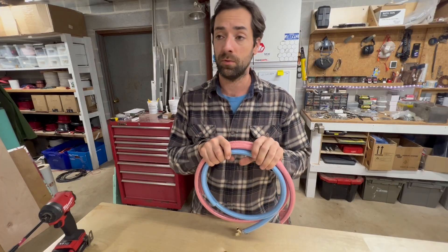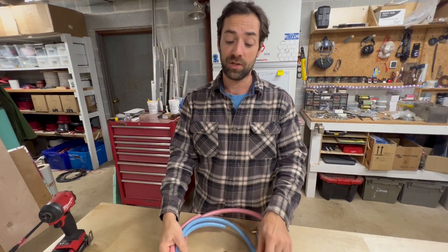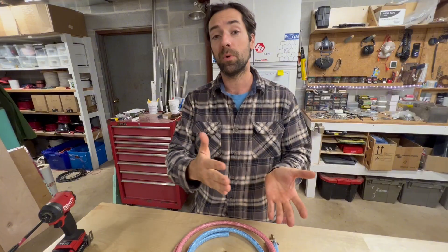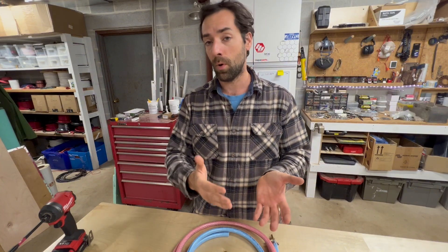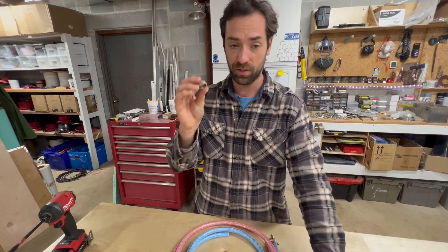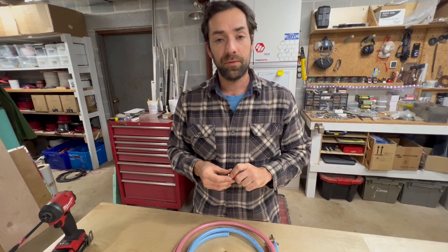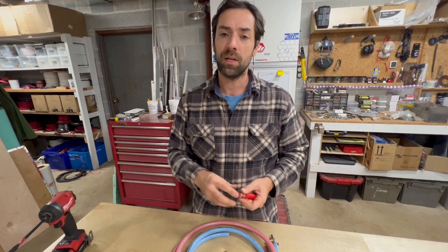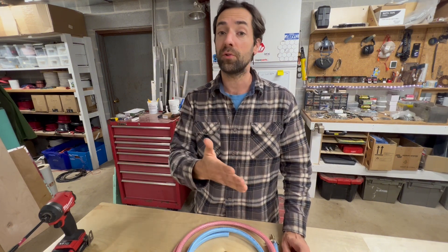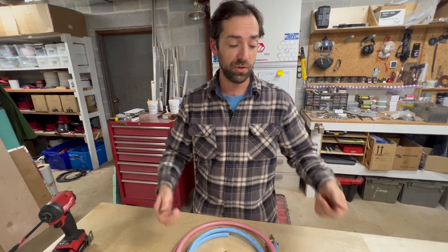Wouldn't it be clever to use this? Imagine how fast an install could be using something this flexible, because up until now I've been building most of my systems — hydronic heating systems and hot water systems — all with PEX-B, which uses clamp fittings with rings and stainless steel clamps. That's great, but it can be kind of clunky. It's all right angles, and if things are navigating through tight spaces, especially on a retrofit, it can be really challenging.